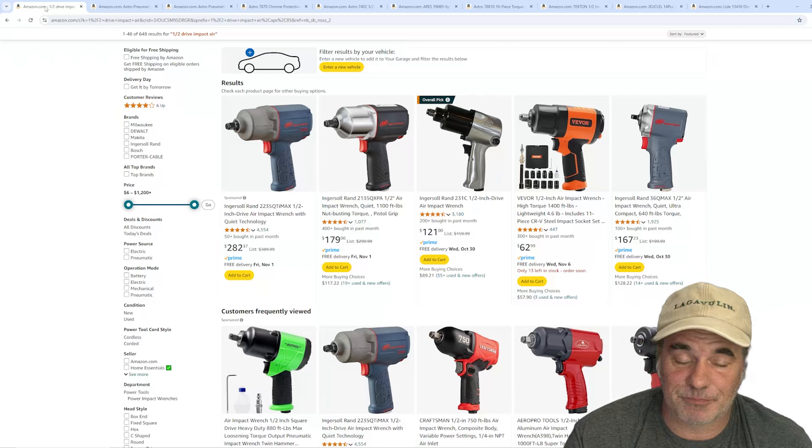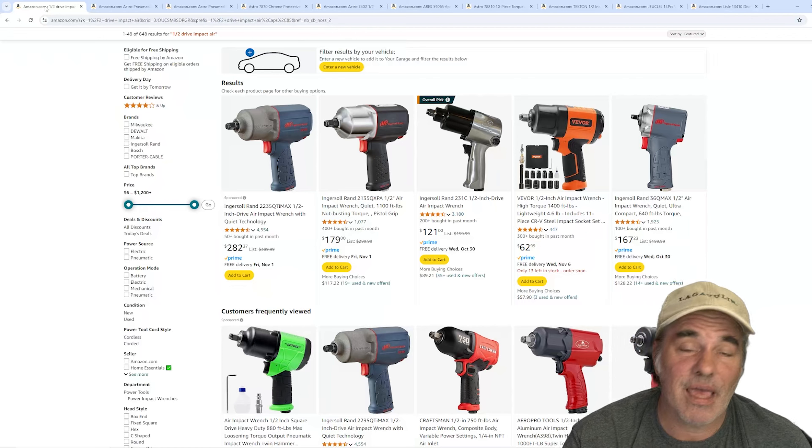Now, we're not going to get into tire changers or stuff like that. This is just technician tools. Tire changers and balancers, hammers and that kind of stuff — that's on the shop, not on you. This is just technician stuff.